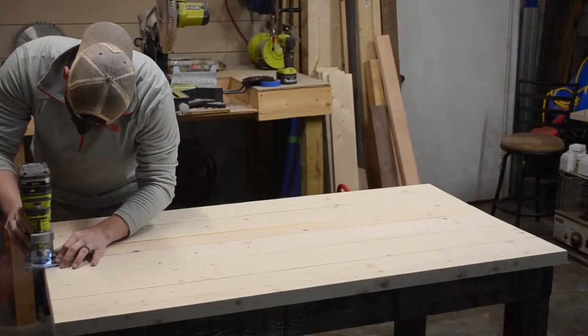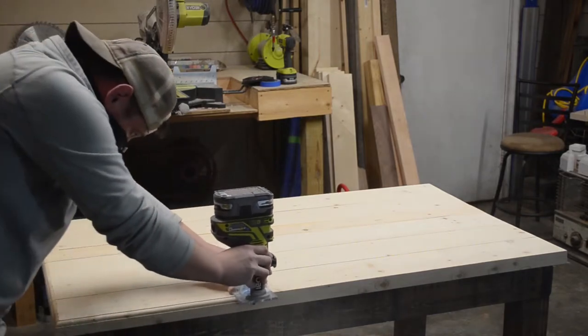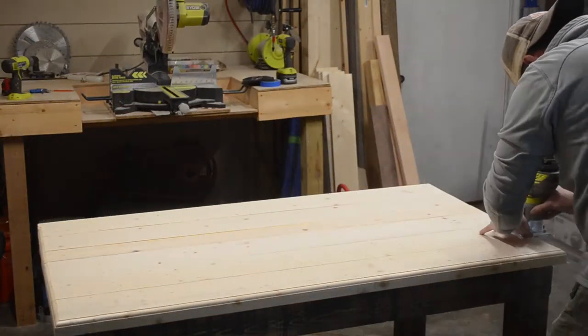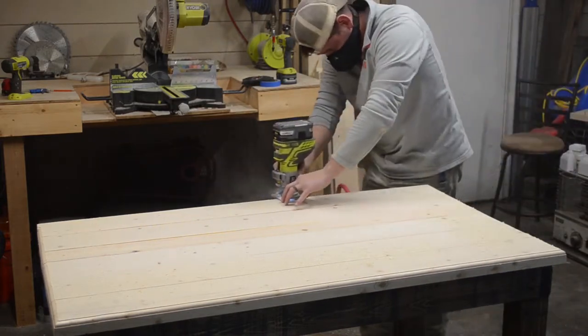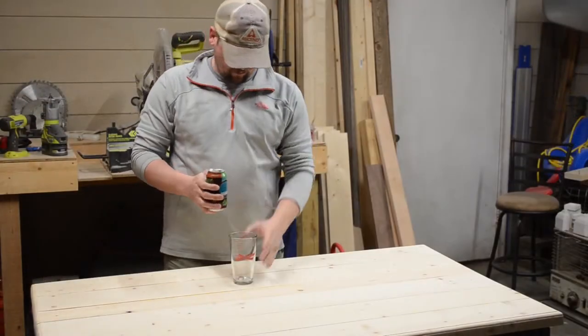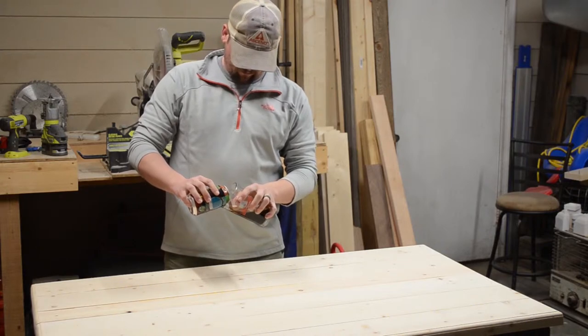I put a roundover all the way around the table just to give it a little bit of a finer look and really liven it up. My favorite part of any project: now that the power tools were done, it was time to enjoy a high-gravity, high-alcohol-by-volume beer for the remainder of the finishing work.